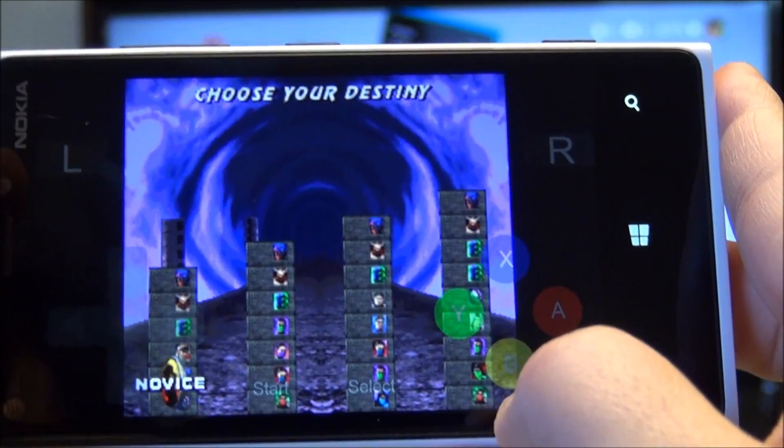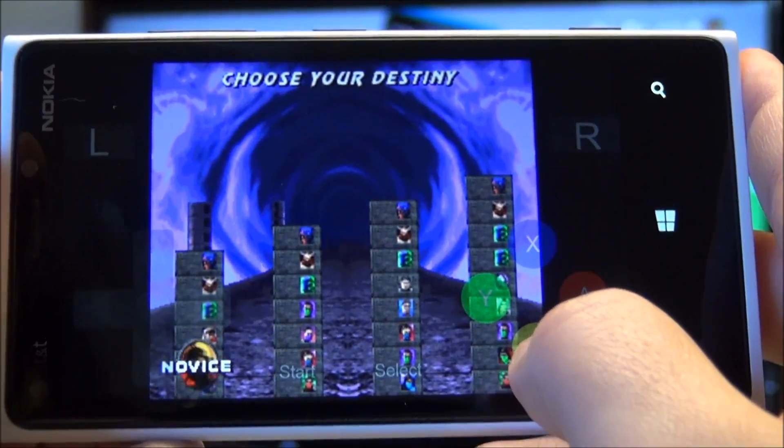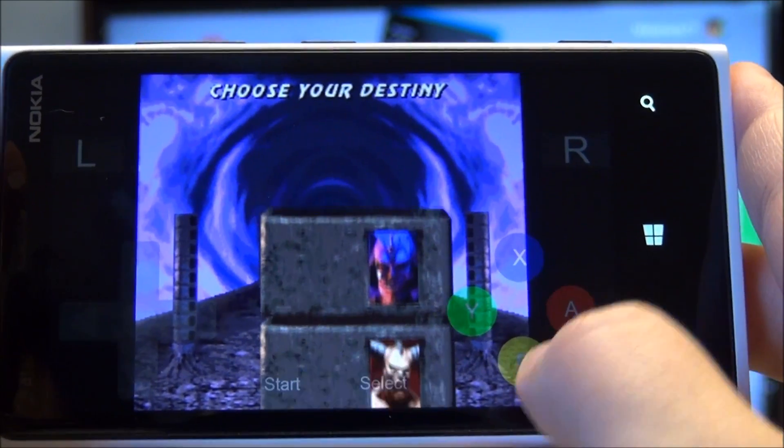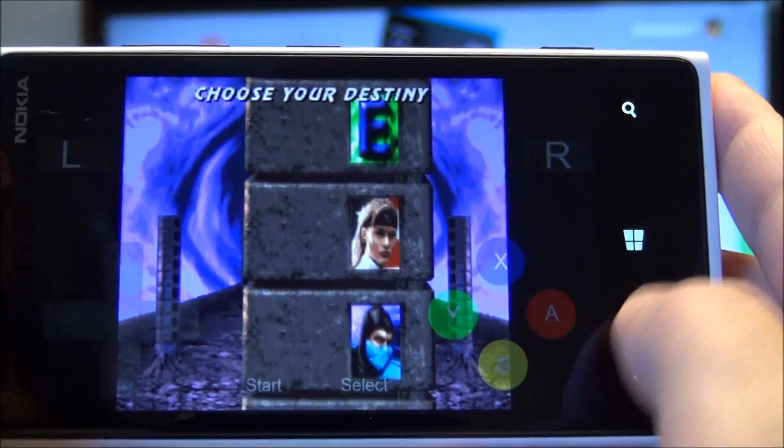I love playing emulators, mostly because I'm a little bit older. I enjoy these games tremendously, sometimes even better than what's currently on Xbox Live.